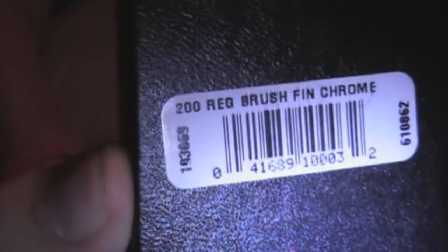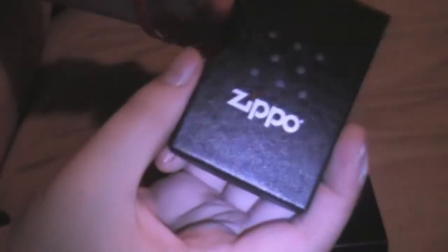Let's go ahead and zoom in. There we go. So this is one Zippo — here's its case. And on the back it says 'Brushed Chrome Zippo.' I'll go ahead and place it in there like that. There's the inside and outside.